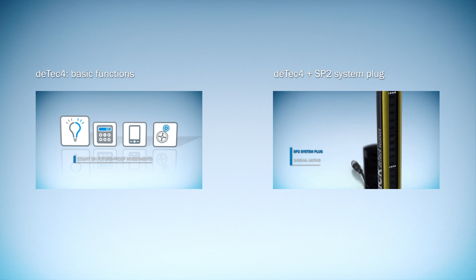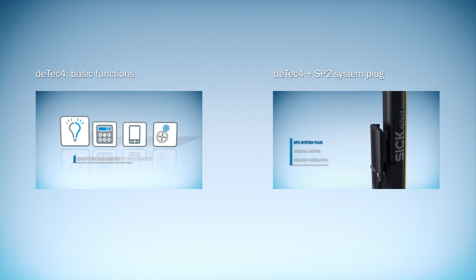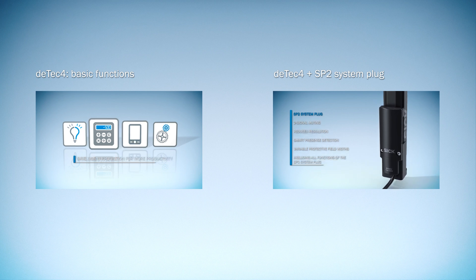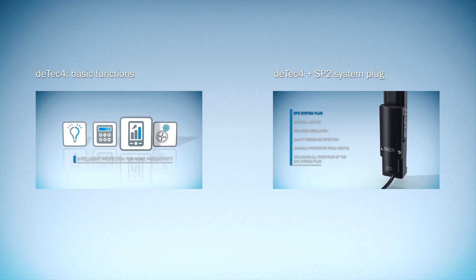DTEK 4 Prime Safety Light Curtains from SICK have a modular structure. The basic functions are always included, but you can expand the range of functions at any time using the SP2 system plug.